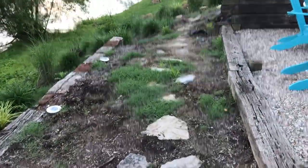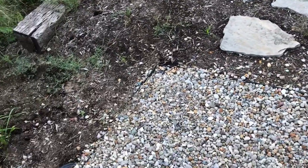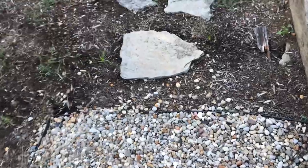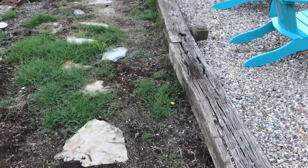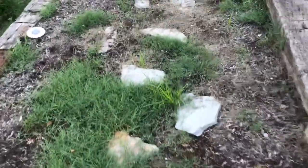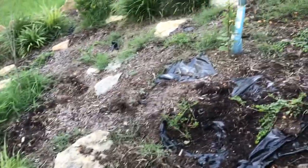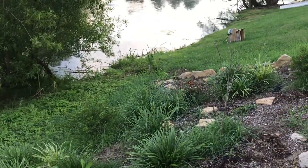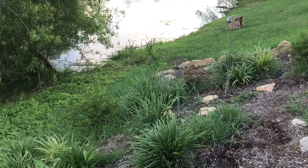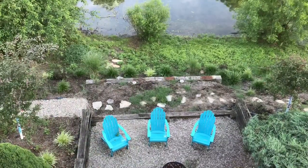I'm excited about the ferns that are coming up. This pathway was covered with mushrooms and they're all gone except the ones I missed — there's a couple there and some over there, but all up in here was a bunch of mushrooms and they're dead. For the record, baking soda does work for killing mushrooms, but it won't just kill mushrooms — it will potentially kill everything else too. Let's get the bird's eye view.